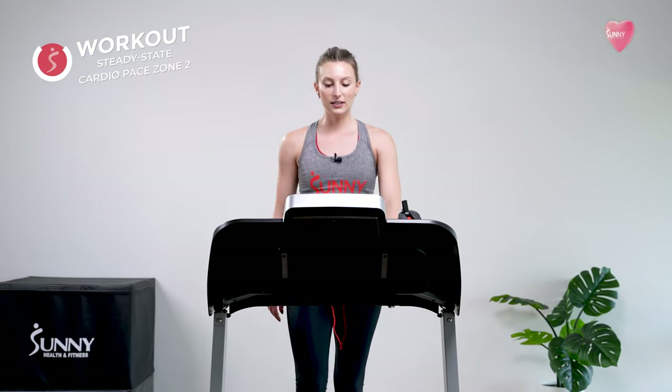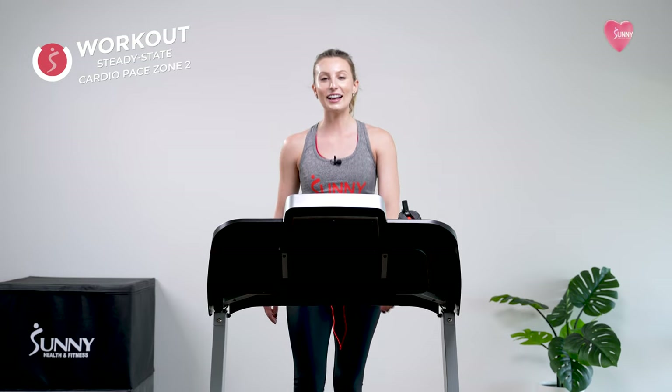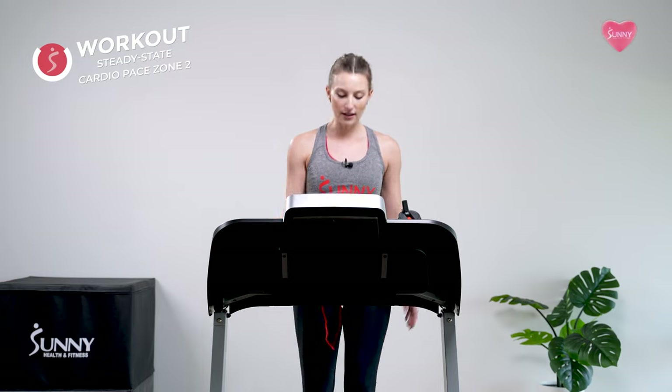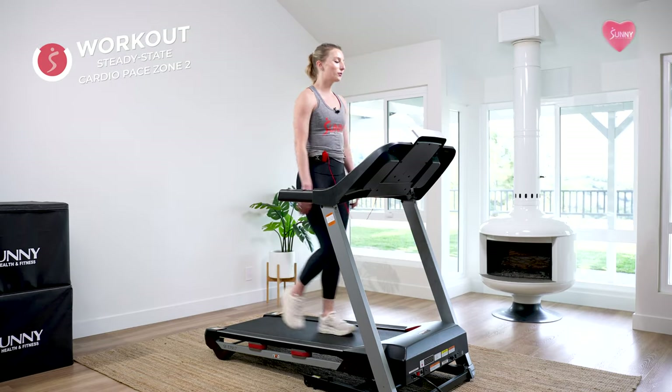That's what I do every time I do zone two cardio — just come back to yourself every once in a while. It's totally natural to let your mind wander and even forget you're on the treadmill. That's the magic of moving at this pace. I kind of think of zone two cardio as like a meditation — have you ever done a breathing meditation where you're supposed to focus on your breath but your mind starts to wander? You acknowledge the thought, push it away, and focus back. Zone two is almost like a breathing meditation with your body, which is really cool.